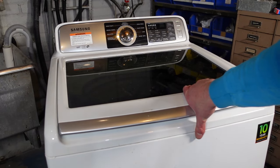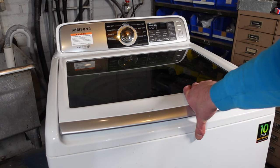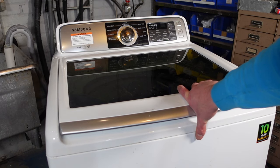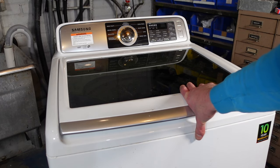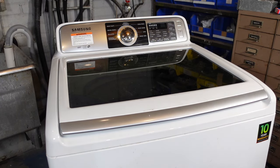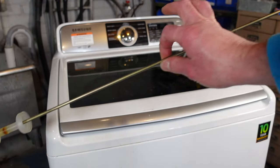If you own a Samsung top-load washer and it's constantly going off balance — like the tub is banging against the side of the cabinet, or it's not spinning the clothes out very well, or if it's giving you an error code saying it's having an off-balance situation — you probably need to change your suspension rods.